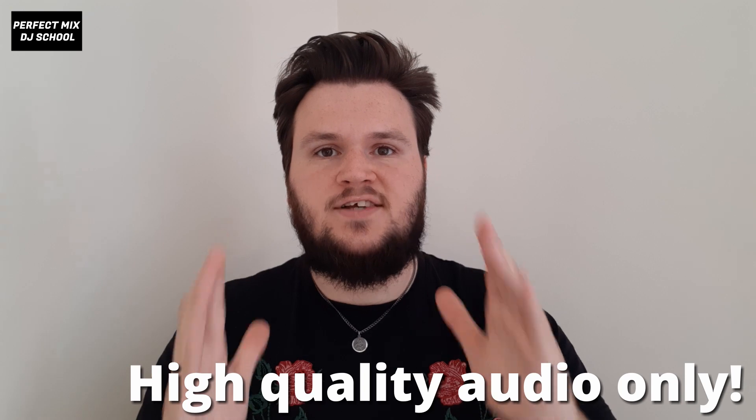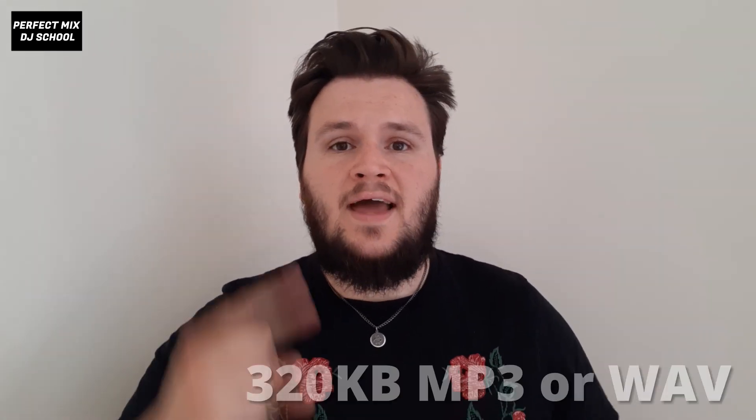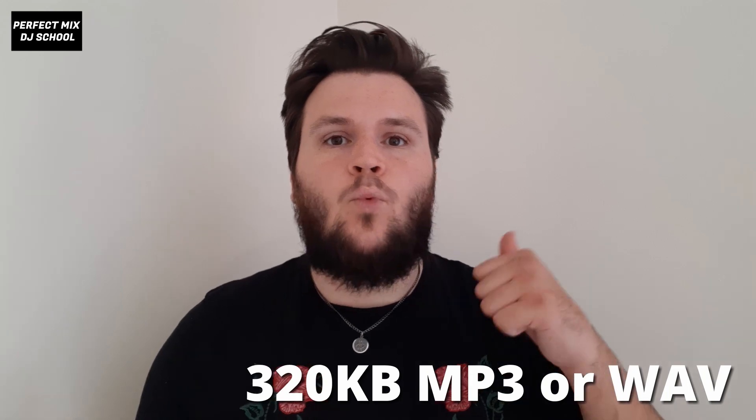It's so important that from the beginning you only download high quality audio to your library. Six months to a year down the line, when you decide you want to go into clubs or you book your first gig or play your first house party, you're going to need high quality music. If you're spending your time now ripping songs off YouTube and downloading them from dodgy illegal sites, the likelihood is you're going to have to go back and re-find all of those tracks in high quality audio.